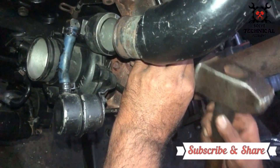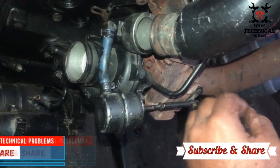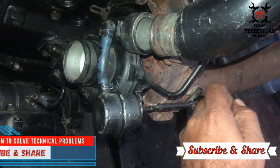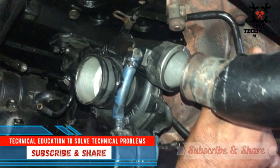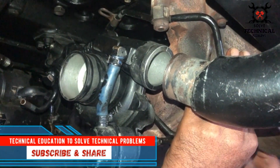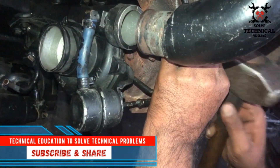Hello friends, today we are going to discuss how a turbo-based gate valve works. In old engines, boost pressure was 8 to 10 psi. Nowadays, 16 to 18 psi is almost normal in high performance diesel engines.